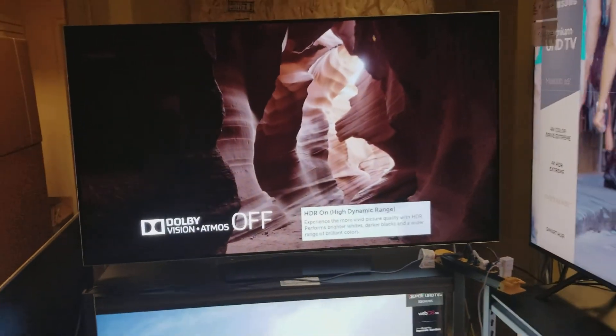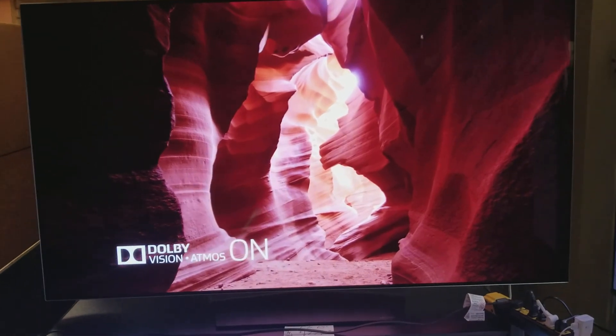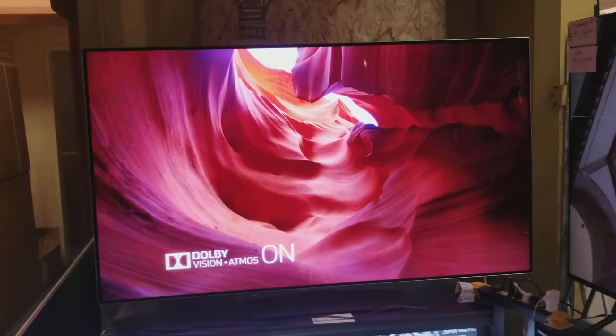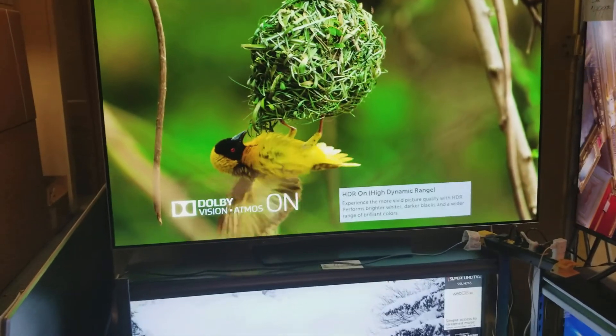Good afternoon ladies and gentlemen, this is Rene Navarrete, general manager for HDTVOutlet.com. You have clicked on a 65-inch LG 4K Ultra High Definition OLED Smart TV.